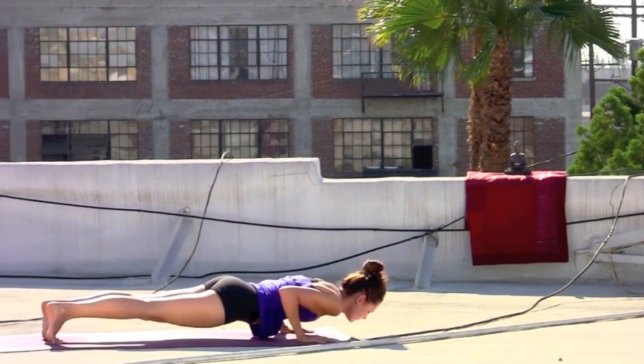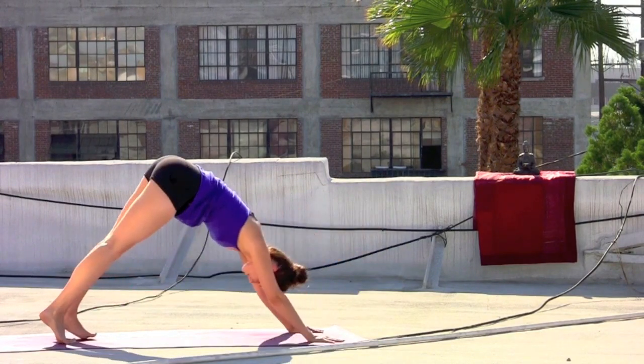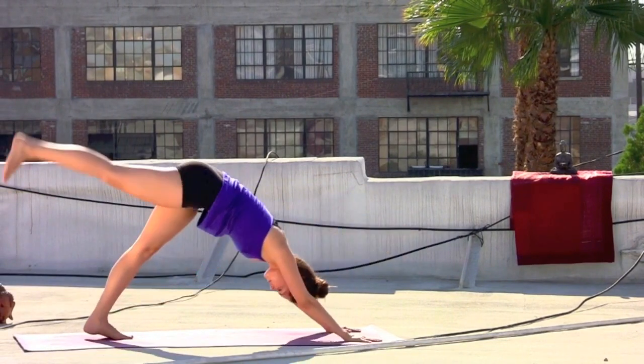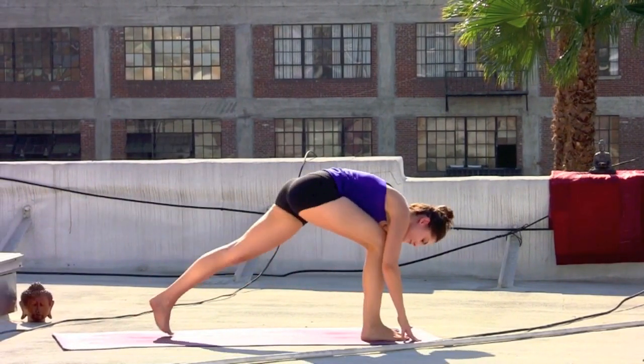Inhale, glancing out. Hands to the mat, step or jump. Inhale, cobra or up dog. Exhale, tuck the toes, pressing back to downward facing dog. Right leg lifts, inhale. Exhale, right knee to right elbow. Reach it back, inhale. Twist and cross, exhale. Inhale, extend back. Exhale, lightly step through.